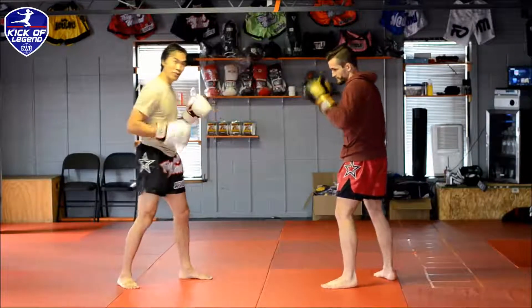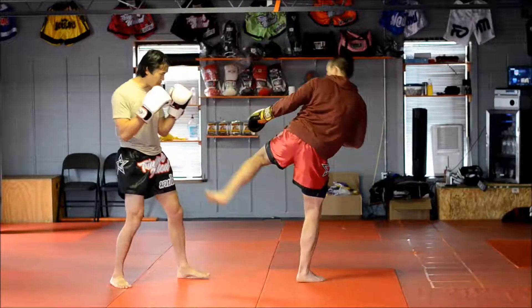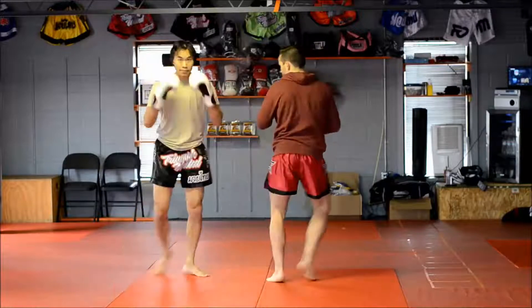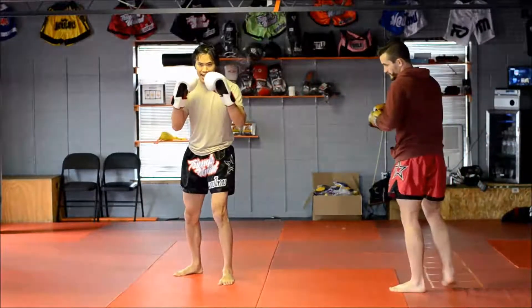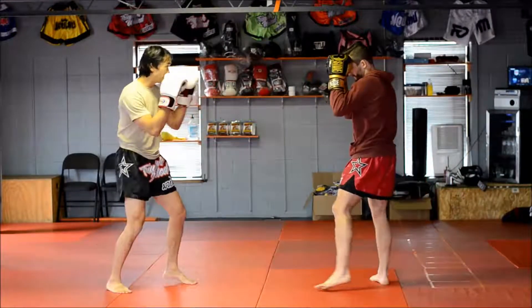So if we're in orthodox versus orthodox and Peter throws a left low side kick to my front leg, I'm going to escape the leg to the inside. It's just a very simple motion, and I'm going to do that after I see the leg start to come down so I know it's not a fake or moving into some other kick.